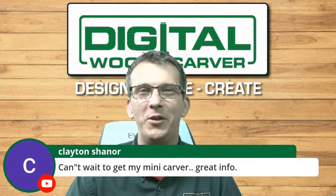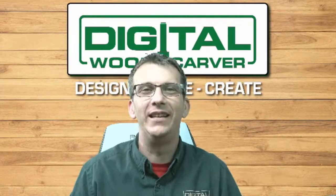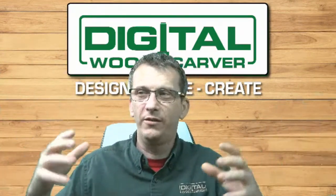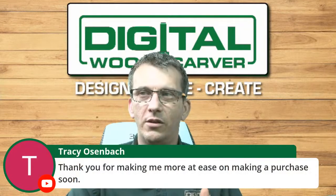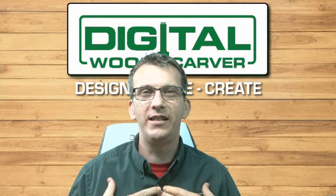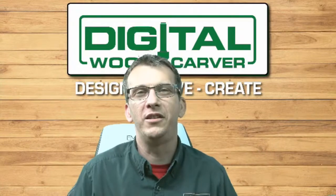I look forward to the next time, and Clayton, I look forward to working with you when you get your Mini Carver. Thank you everybody for hanging out with me this evening and thanks for asking questions — it really made it enjoyable. My name is Laney Shaughnessy, the trainer, salesperson, and support for Digital Woodcarver — your first line of defense. If you ever decide to join the Digital Woodcarver family, I look forward to working with each and every one of you. Until next time, we'll see you soon.